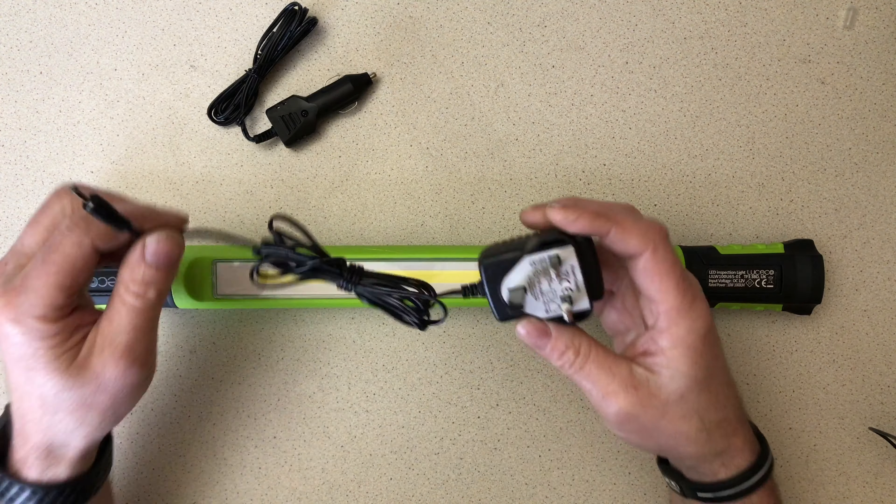Here we've got the Luceco torch out of the box. You can see it comes with a 12-volt adapter for the car and also a UK mains standard plug-top adapter suitable for charging it at home. It's a 1000-lumen torch, 10 watts, claims 6500K colour — so it's a cool white torch — with two and a half hours at maximum output and a five-hour charge time.